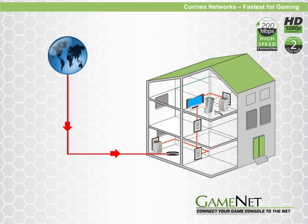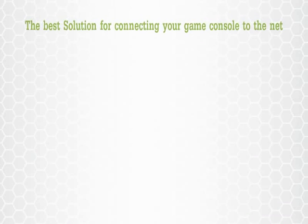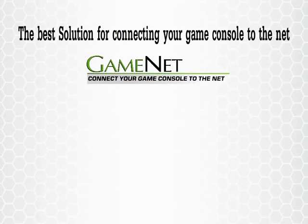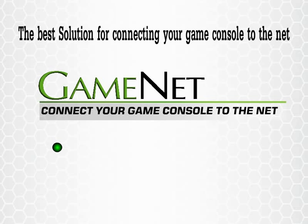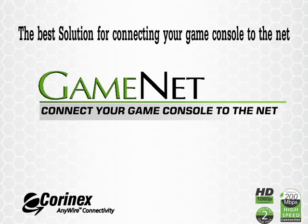Gamers want every advantage they can get. Now they can enjoy the fastest network possible with KornX. KornX Networks.